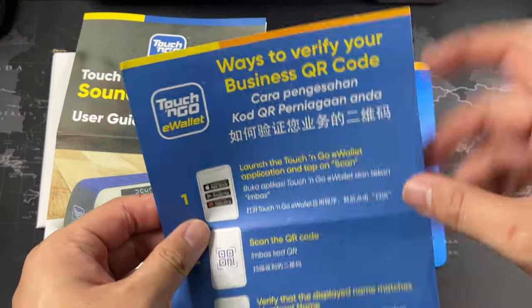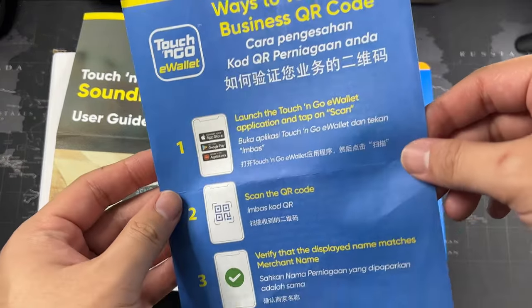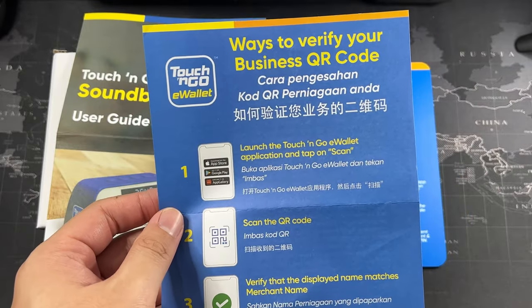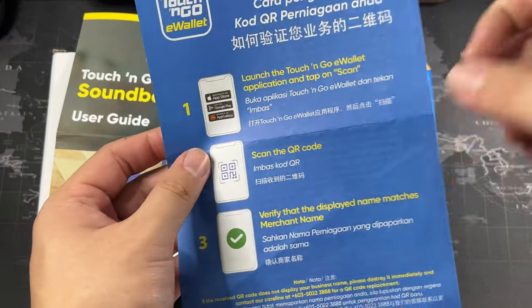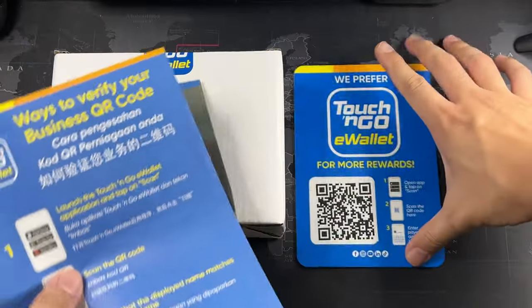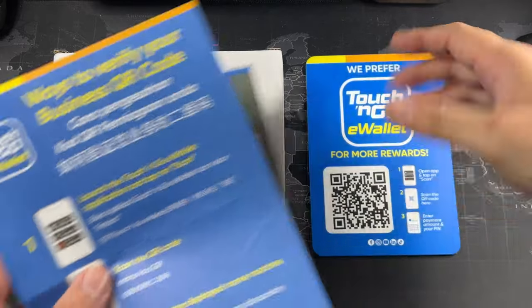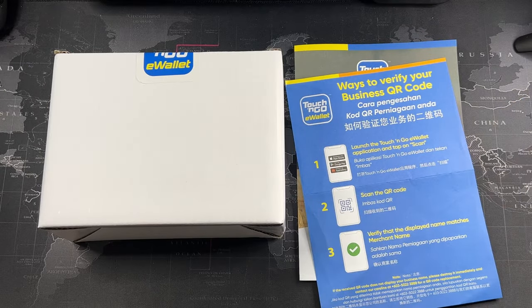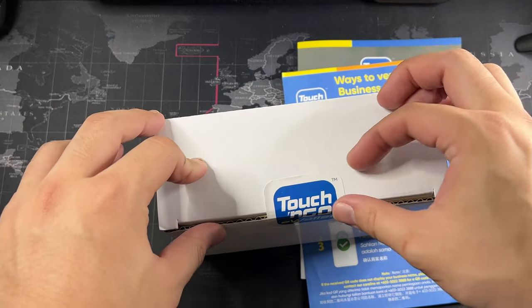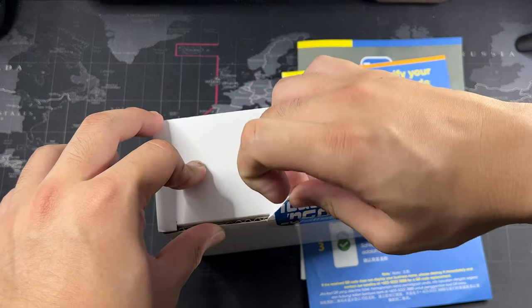So this is how you verify — this is your business QR code, which is actually in the eWallet app. So you go into the eWallet app and actually scan the code to activate. The QR code is behind the speaker, and of course it also comes with an additional eWallet QR code.